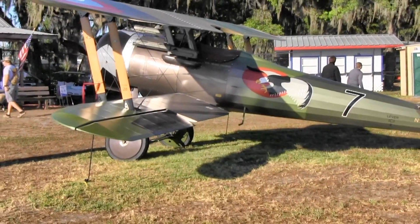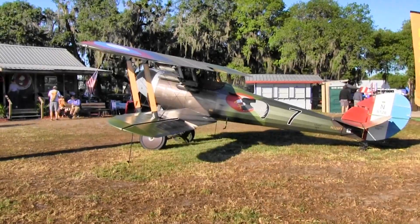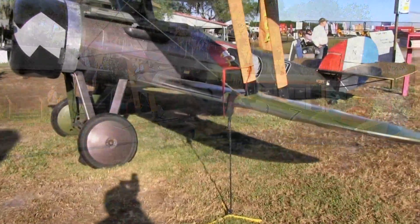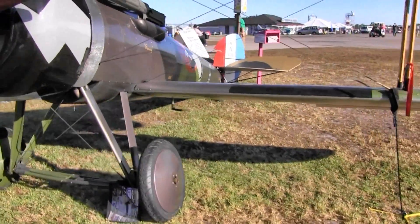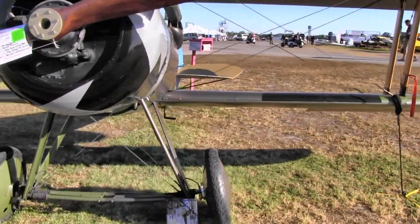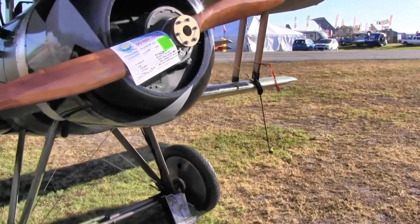The modern airfoil means they don't have some of the unusual characteristics of other World War I airplanes that were difficult to fly. These are really nice to fly — like a Super Cub or a Cub.